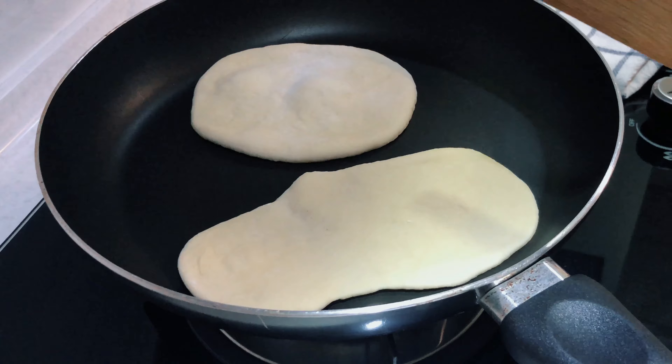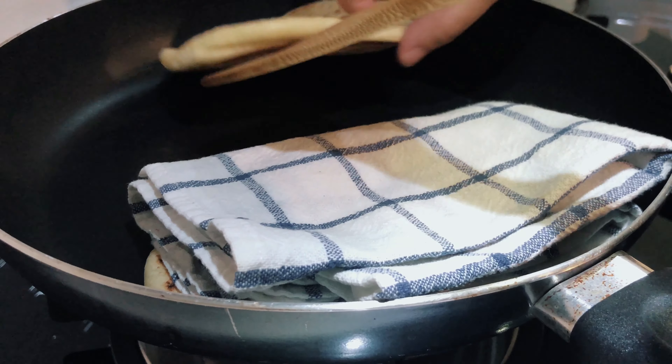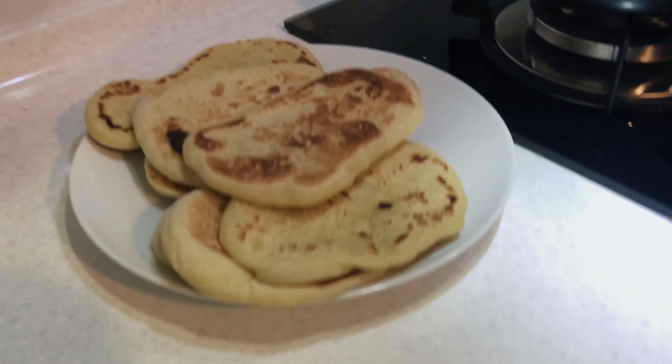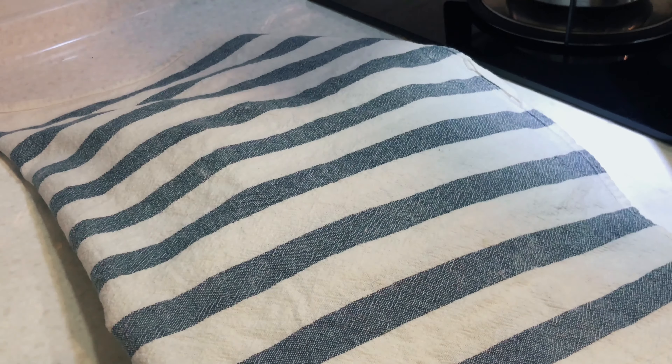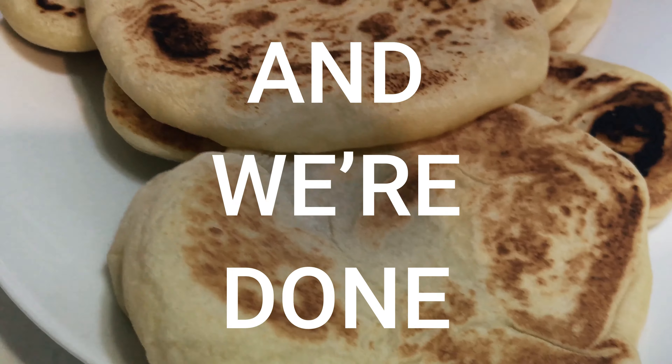I'm feeling a bit adventurous, so I'm putting two on. How's it looking? Good looking! Wonderful! Once it's ready and you want to keep it warm, just cover with a tea towel — it will keep it nice and soft and warm.